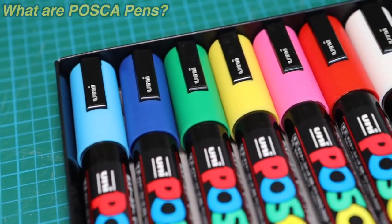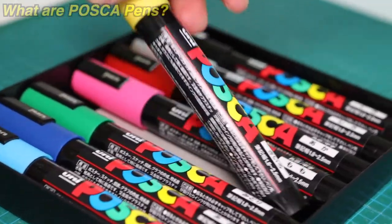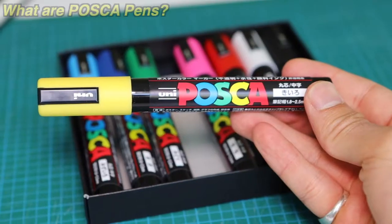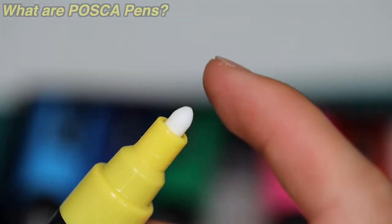The paint is going to be permanent if you write on a porous surface, or erasable if you write on something non-porous such as glass. They're water-based, odorless, so they're totally safe for kids to use. There are seven different sizes of tips ranging from fine pin tips to bullet tips, chisel tips, and broad tips.